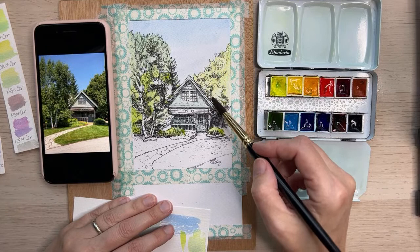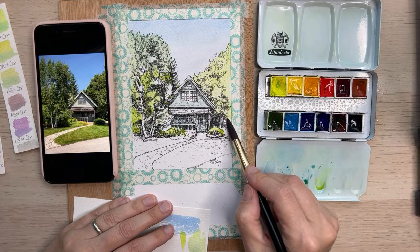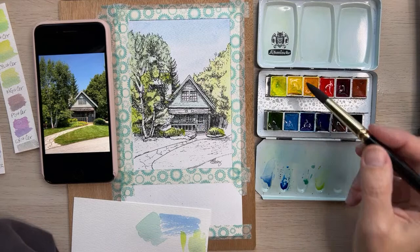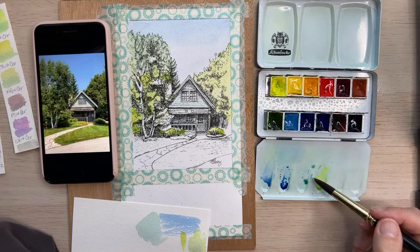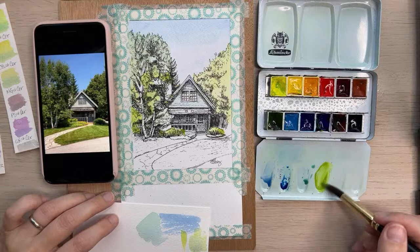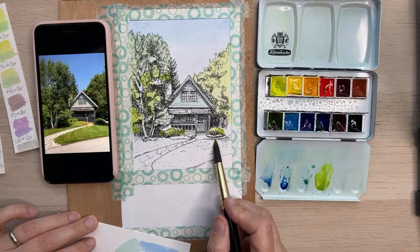There isn't too much to paint in the house this time — it's a lot of foliage. There is stuff to paint in the house but not quite as many details. For the green of the grass, I think I'll use those same two colors for a base coat — the Hansa Yellow Light and the Ultramarine Blue.